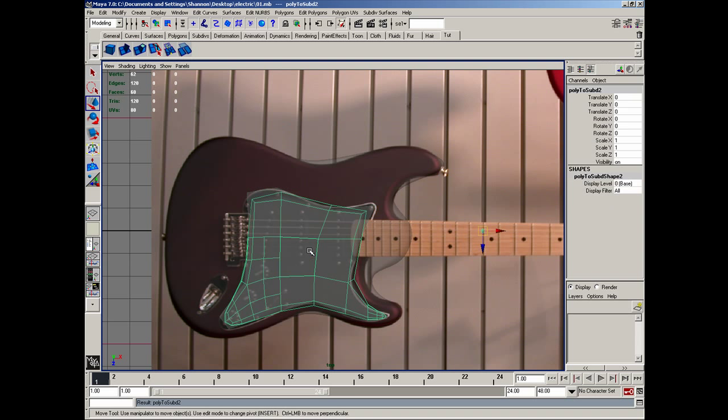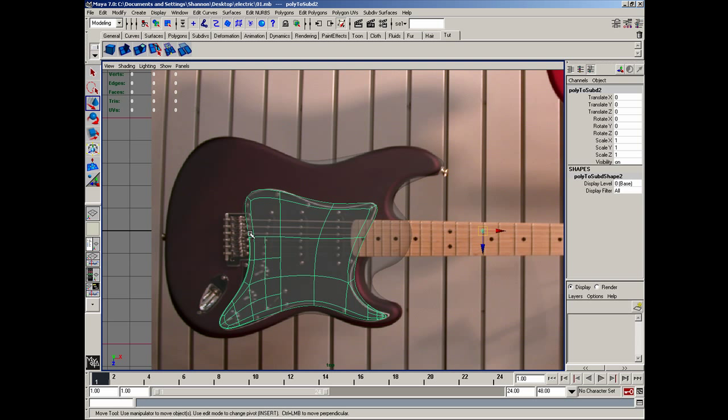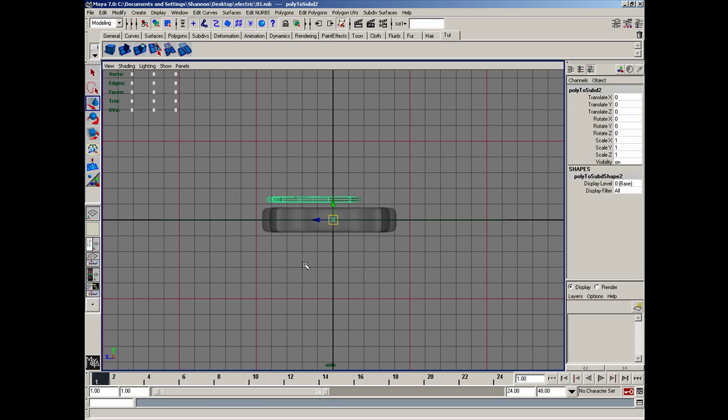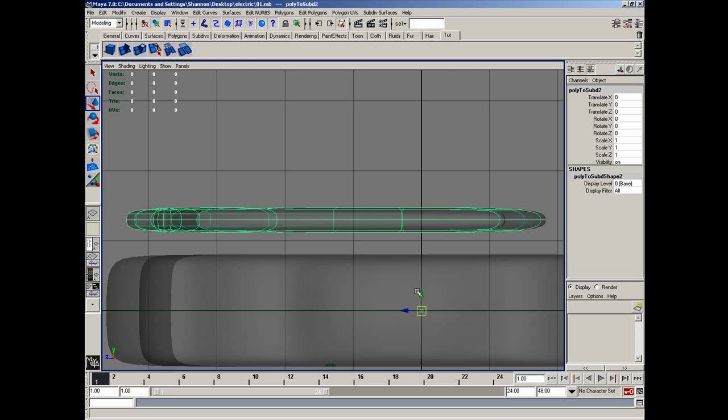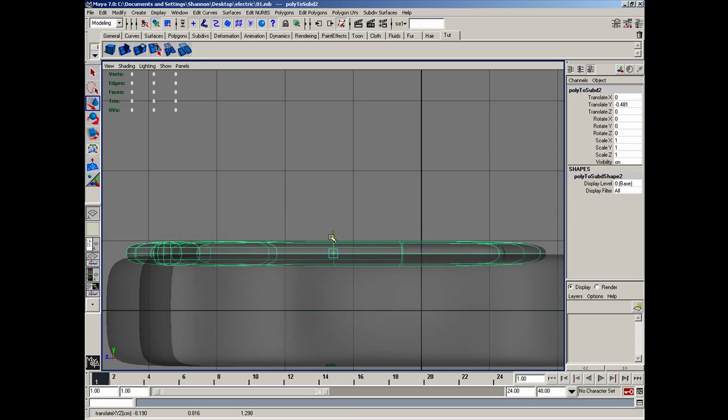In object mode, I'll go ahead and subdivide that, delete this one, and hit 3 on this one. Then under vertices, I can adjust this to more of an organic shape now that it's nice and smooth — it should be about like so. It's alright that we're overlapping here a little bit, because I'm actually not going to build this one. I'm going to build a custom bridge that I saw on another guitar, and I'll be showing you pictures of that in a little while. Let me go ahead and modify and center the pivot on this, and I'm going to move it straight down into the guitar about halfway.